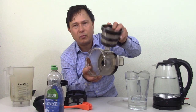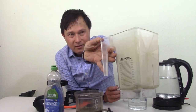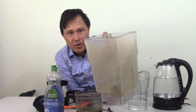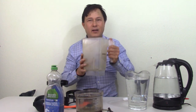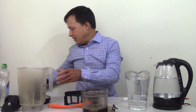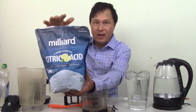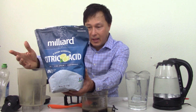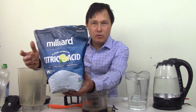On my blender craft I get a little lazy. You can see this blender craft is getting quite cloudy from mineral and hard water deposits and other food particles — this should be totally clear and it's totally not. So we're going to show a non-toxic way to clean your juicer, and that is simply with citric acid.